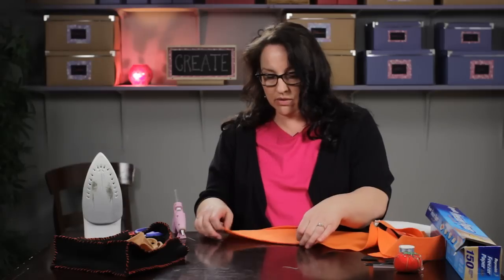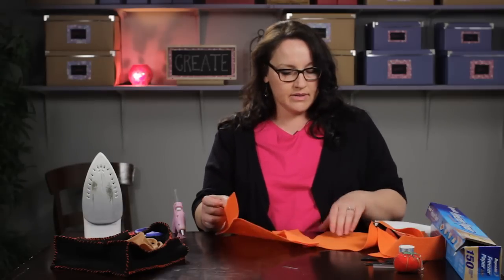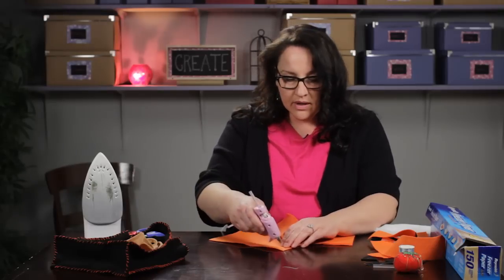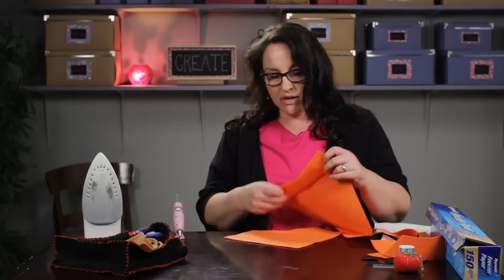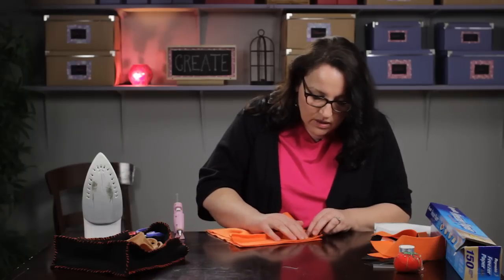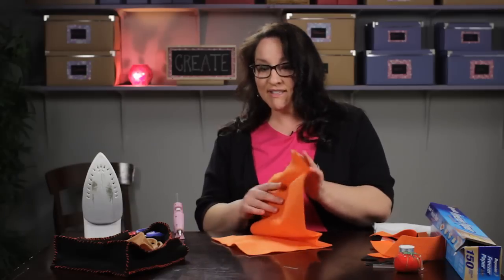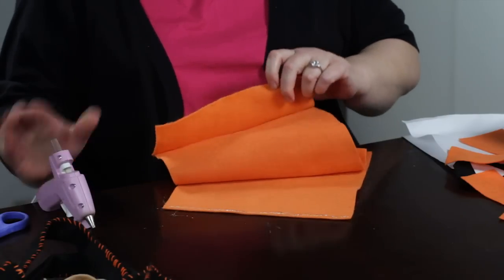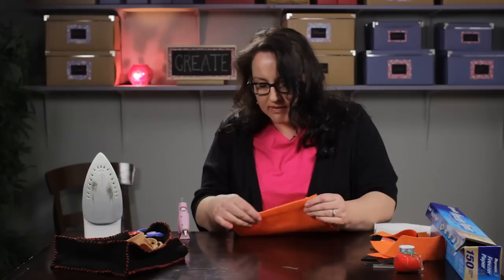The glue dries — well, as fast as it cools. It's pretty sturdy as soon as it cools, though you don't want to pull on it too hard. Then I'm going to put the other large side on. This goes together much quicker than sewing it, but if you like the look of decorative stitching, it's a fun thing to do while watching TV. If you need to make a Halloween bag for your kid to go trick-or-treating tonight, this is the fast way to do it. Now I've got my four sides together.